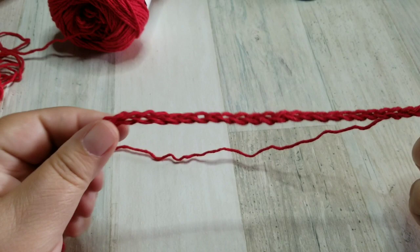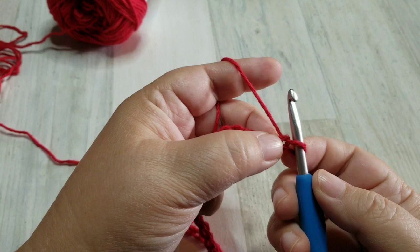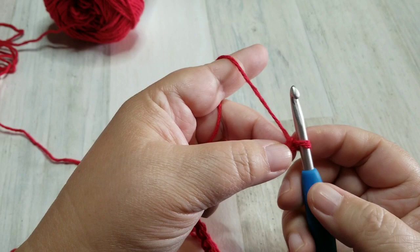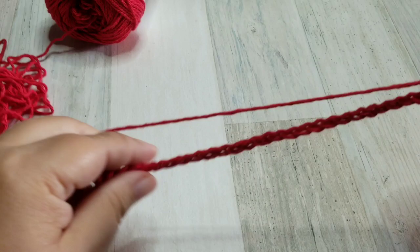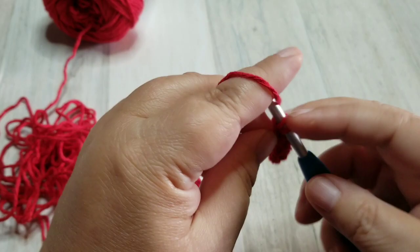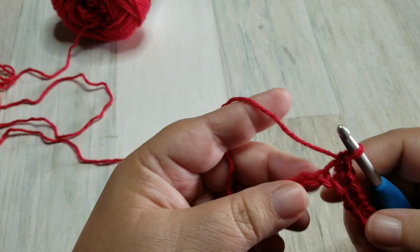For the first row, we are going to skip the first chain on our hook. Skip that first chain, go into the second chain and create a single crochet, and a single crochet in the next stitch all the way down to the end. At the end of the first row we will chain one and turn our work.